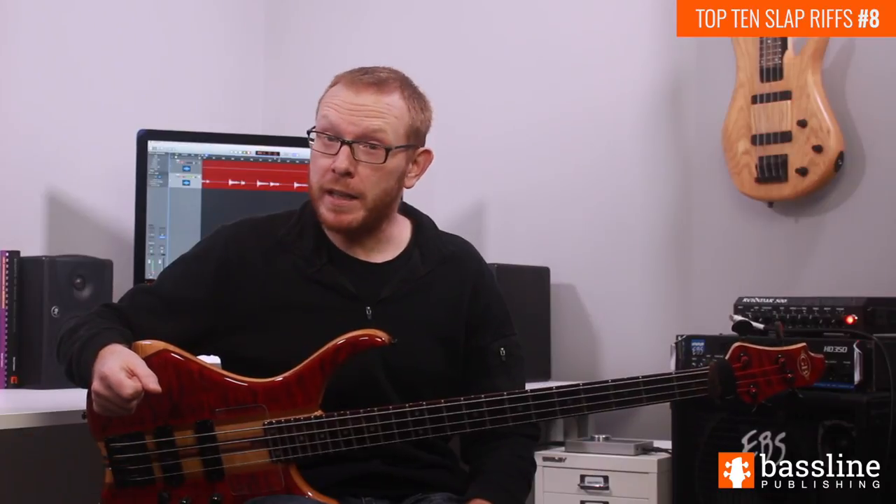Hello and welcome to episode number 8 of my new YouTube series, My Top 10 Slap Bass Riffs. This week we're taking a look at another bass line by Flea from the Red Hot Chili Peppers, this time from a track called Aeroplane. Let's check it out.